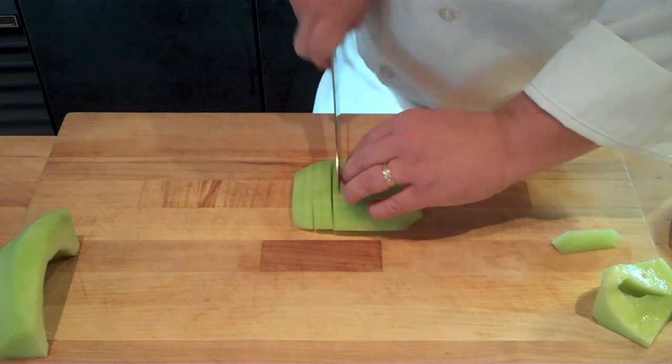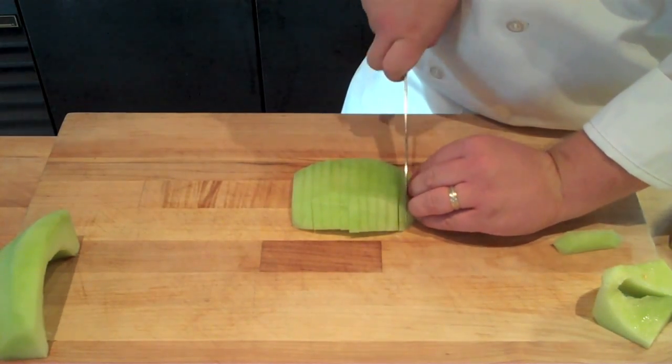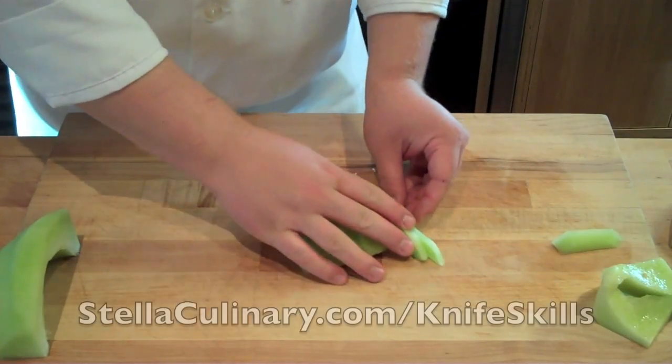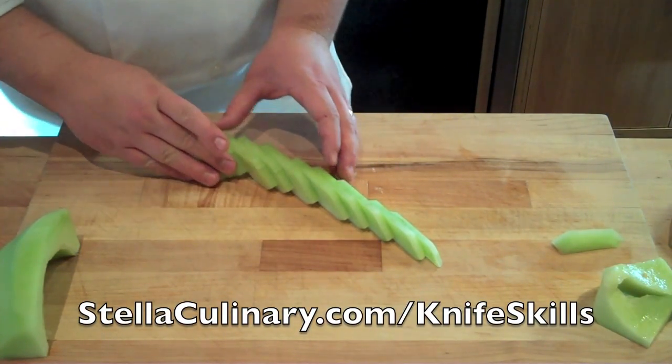You don't want your strips to be too thin, and of course you want to make sure that your strips are all the same width. When done properly, you should be able to easily fan out your slices of melon, and they should be able to stand up on their own, as shown here.